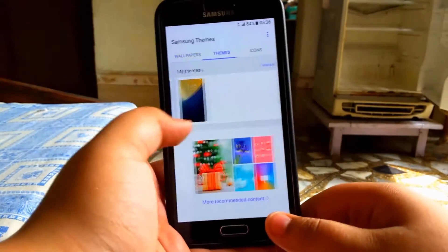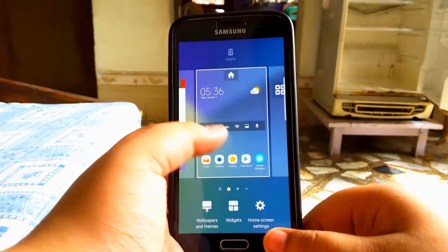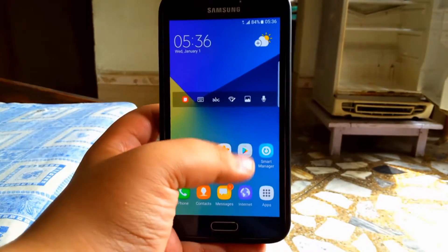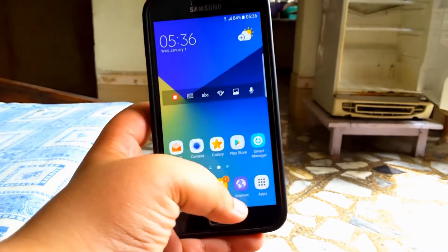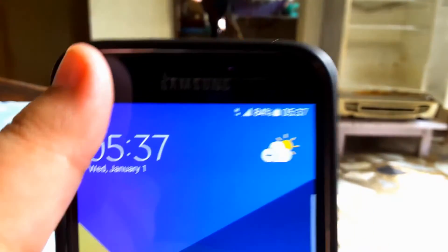It doesn't really lag except for the Flipboard page that I'm going to show you over here. As you can see, that is absolutely terrible — that is like the worst thing ever.